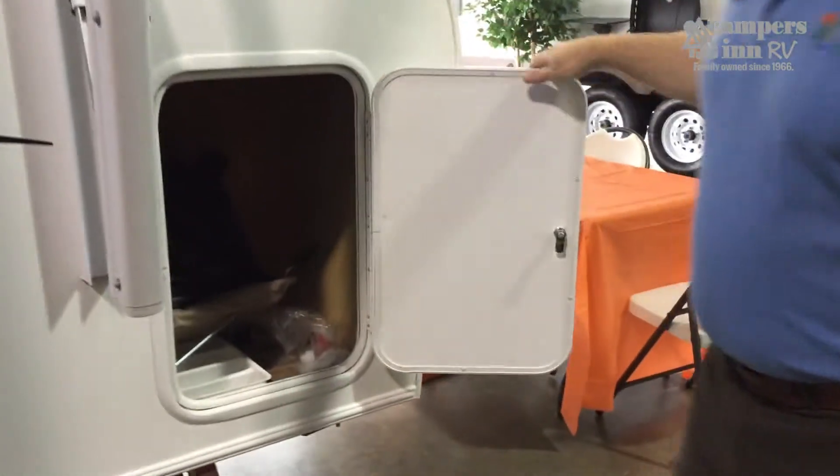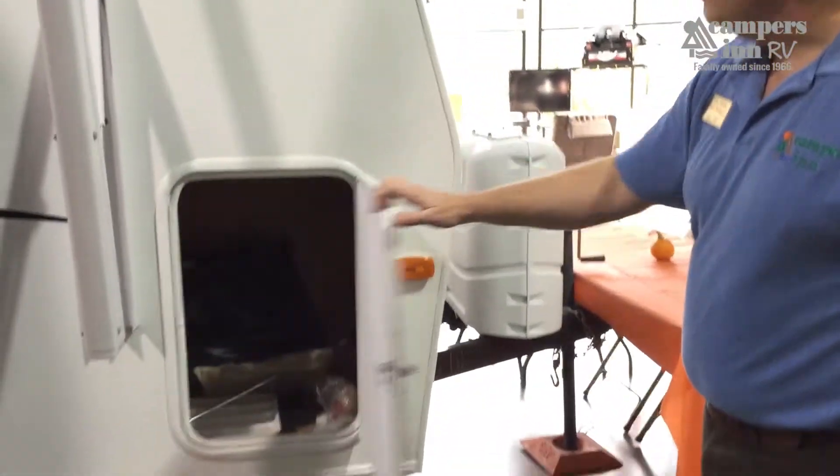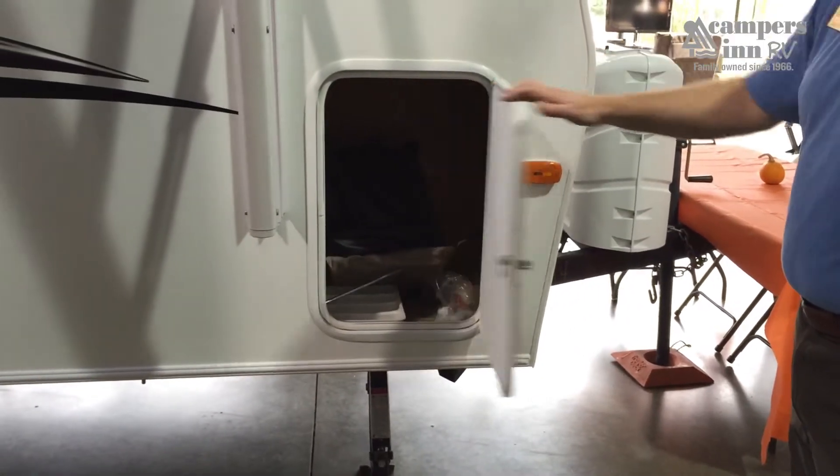There's plenty of storage in the Mini-Lite, with different storage bays throughout. This one has the RV cover and some toolboxes inside, allowing you to store your goods as you go. Nice radius-cut baggage doors have no sharp edges, are easy to clean, and all lock for security.